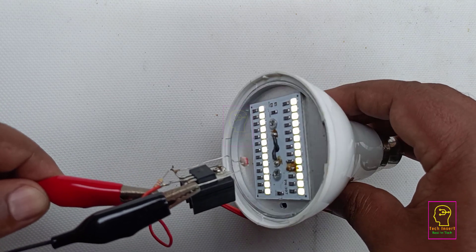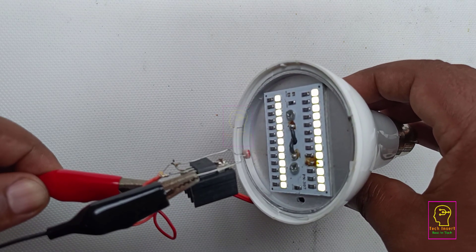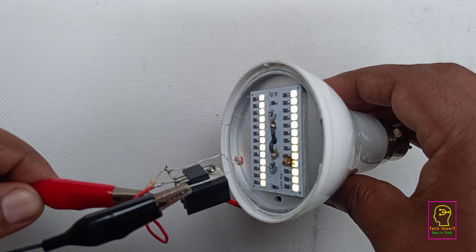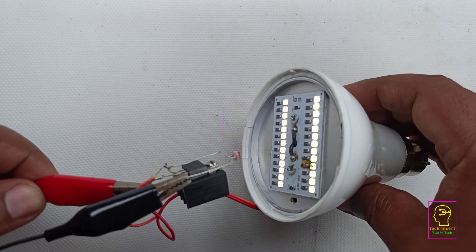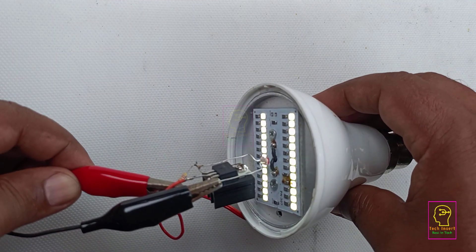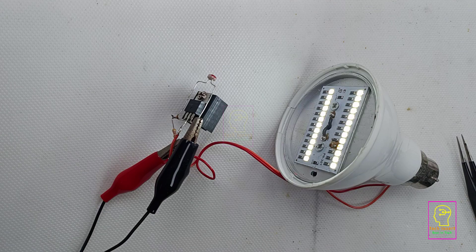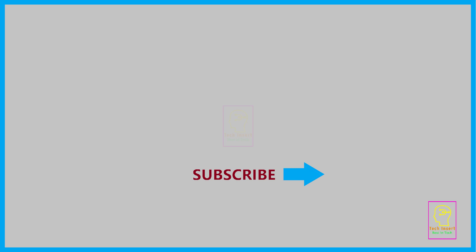If you found this video helpful, please click the like button and share it with your friends. If you have any doubts or suggestions related to this circuit, please comment on the video. If you don't like this video, please click dislike and share the reason — that will help me improve. Please subscribe to my channel for more videos like this. This is Tech Insert signing off — see you in another video, till then goodbye and please take care.